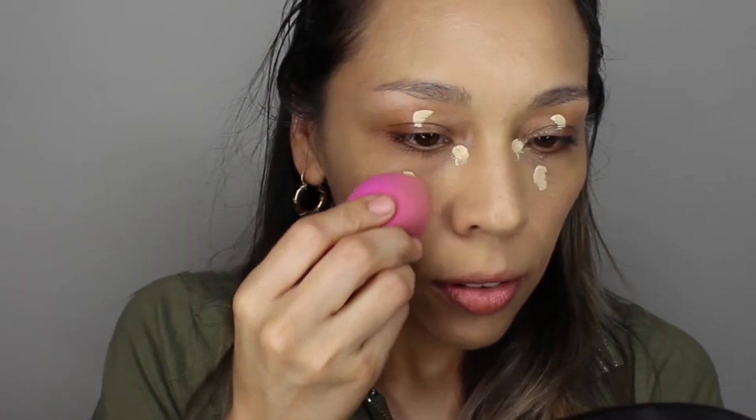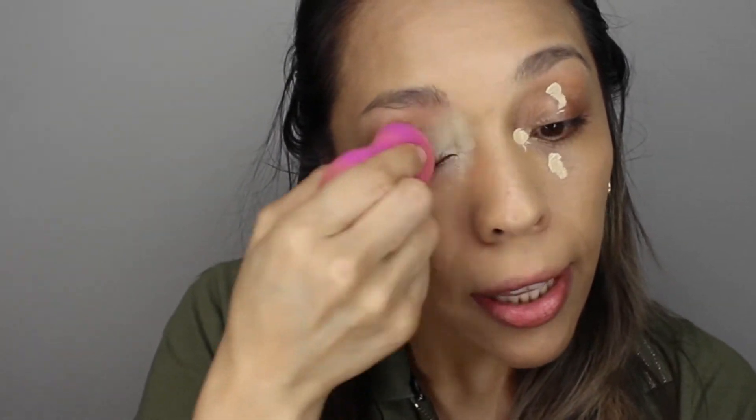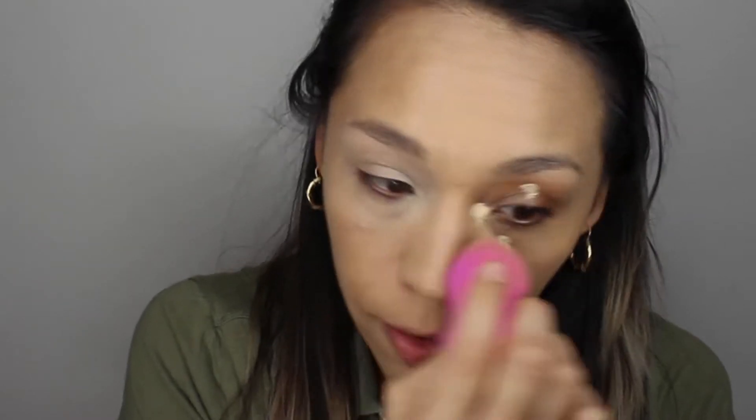I am going to go in with the e.l.f. 16 Hour Camo Concealer and I'm simply going to apply a little dot underneath my eye. I'm going to blend those dots out and then set them with powder. I'm blending with my beauty blender and simply making sure that everything fits right into the skin.